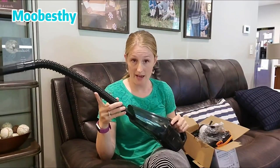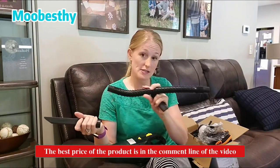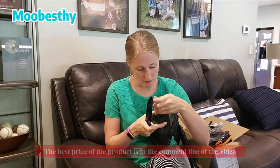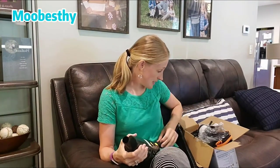This vacuum does have the option to have an extension put on, however you don't have to use it if you don't need it. You have your little piece that's the adapter, and then you can put whatever attachment on it that you have. So this is obviously really good to get into hard to reach places.